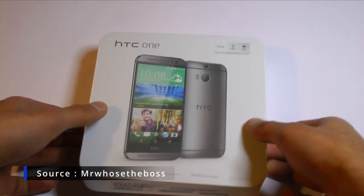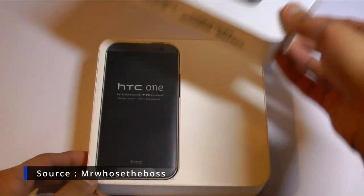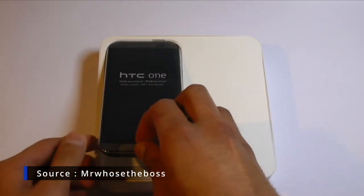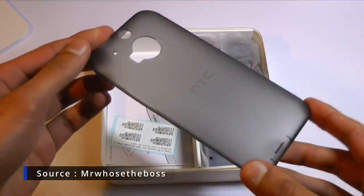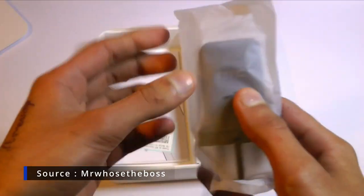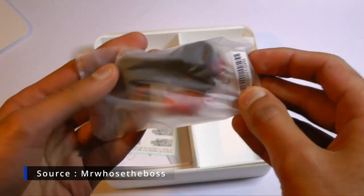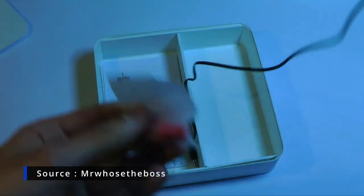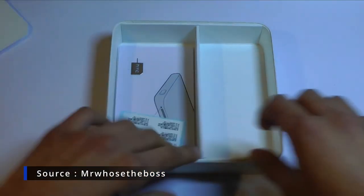Since I got this used, there's no unboxing. Fortunately, Mr. Who's the Boss did one a while ago, so let's check out what came in the box. We have the phone, an HTC branded case, an HTC branded USB-A wall charger, an HTC branded micro USB cable, a set of HTC branded earbuds with extra ear tips, and an HTC branded SIM ejector — though Mr. Who's the Boss never takes it out.